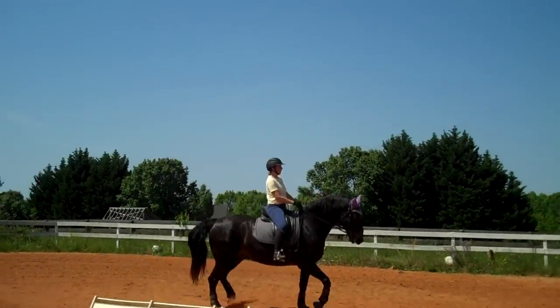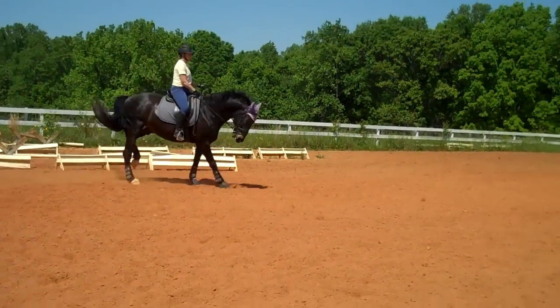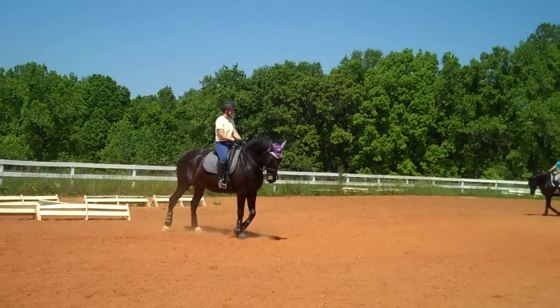I like how you're adding that to your counter canter. Get him to soften his jaw. Soften his poll. She's expressing himself.